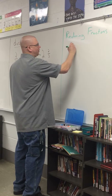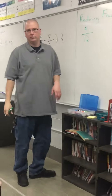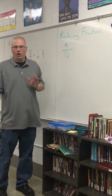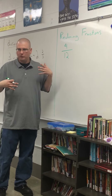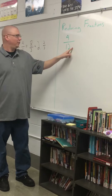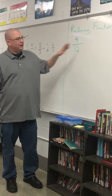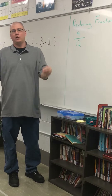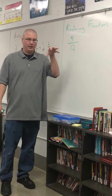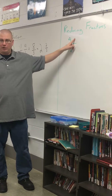Let's take a fraction like 4/12. It looks awkward because we've got bigger numbers. It's going to be a little bit harder to do the math with because not everybody has their 12 multiplication tables memorized. So what we need to look for is the greatest common factor — on your notes it'll probably be GCF. That means the biggest number that both of these can be divided by.